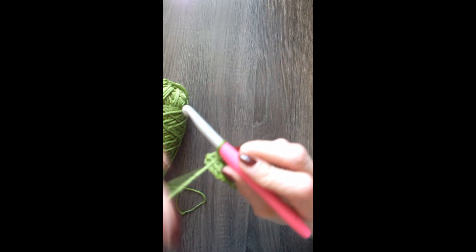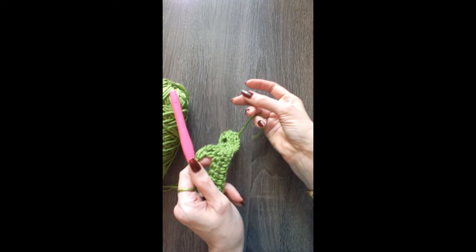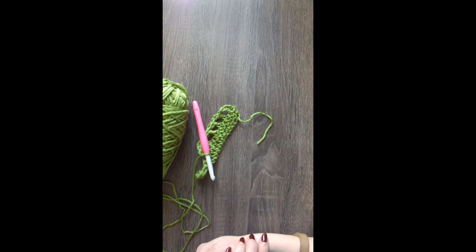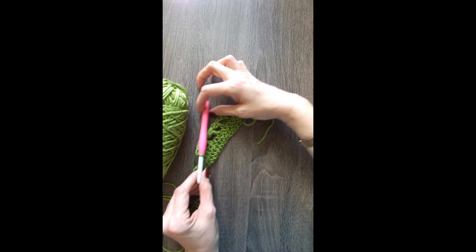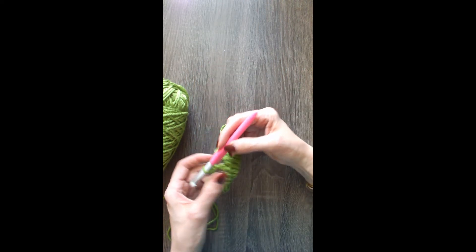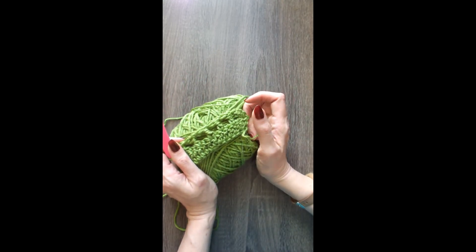It's a decorative stitch, and it adds a little bit of airiness, but still gives some substance to whatever it is you're making. It's really great for garments and blankets. I hope this helps, and I would love to see anything that you make with it. You can check out my Instagram — it is linked below — and I will link this hook. This is a lightweight plastic Clover hook, and this is Red Heart Soft Yarn in Guacamole.